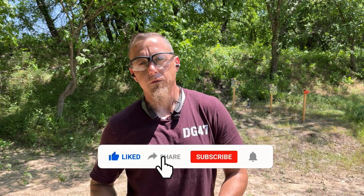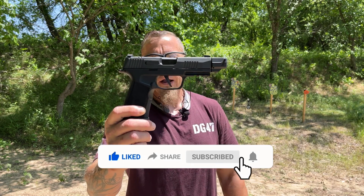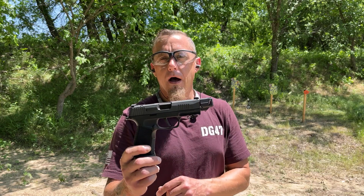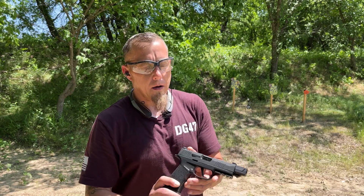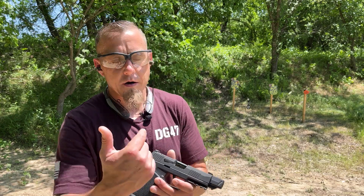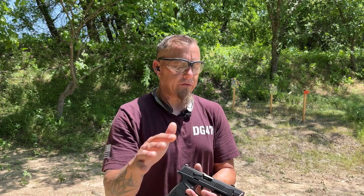What's up everybody, I'm JJ and this is Door Gunner 47. Today I've got my SIG P365 Macro Tac Ops but with a Faxon Firearms barrel and a Faxon Firearms compensator. I did a video just recently on this compensator but I used a True Precision barrel and I just couldn't get it to function properly.